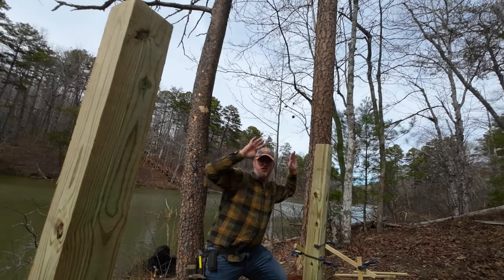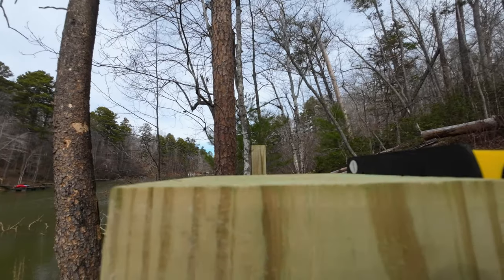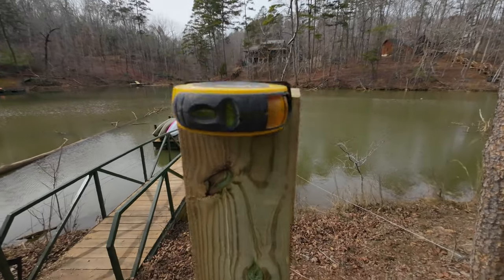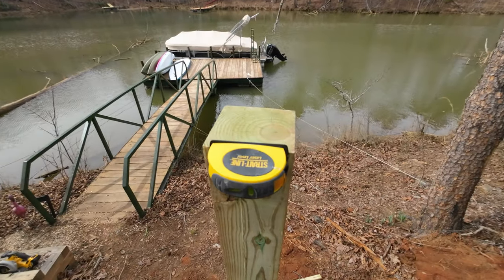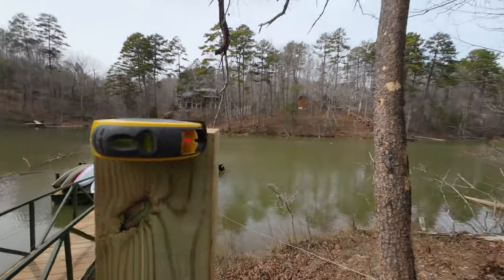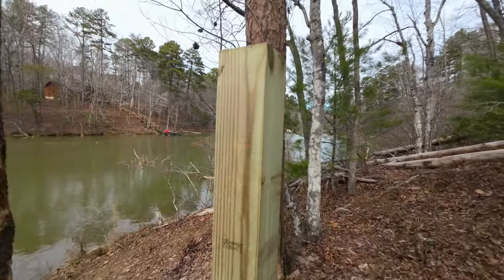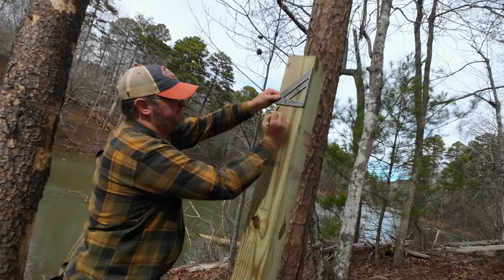And this is where I avoided major injury. But first, I need to get the posts cut to the same height so the beam will be level. To do this, I attached a laser level to the top of the shorter post. This cheap laser is typically used to line up pictures on a wall. Next, I marked the second post where the laser indicated.